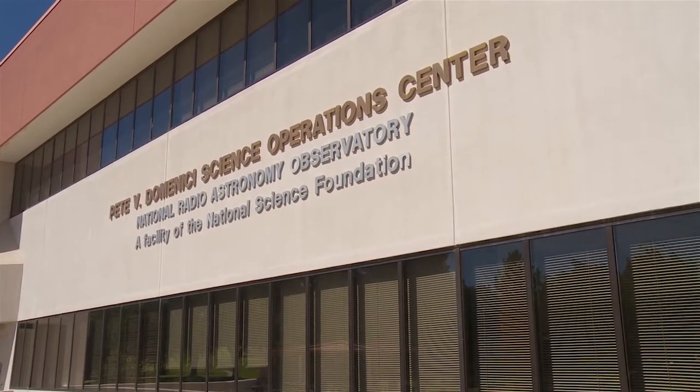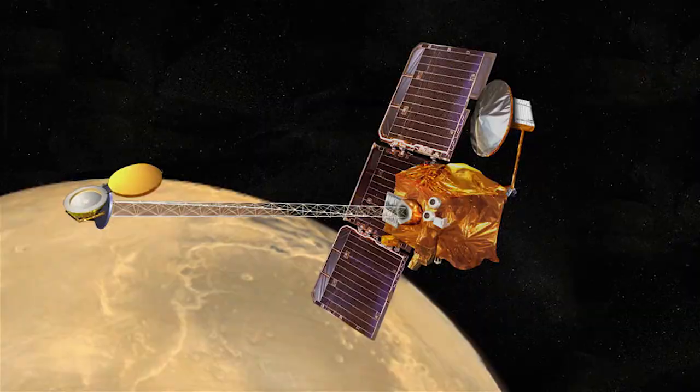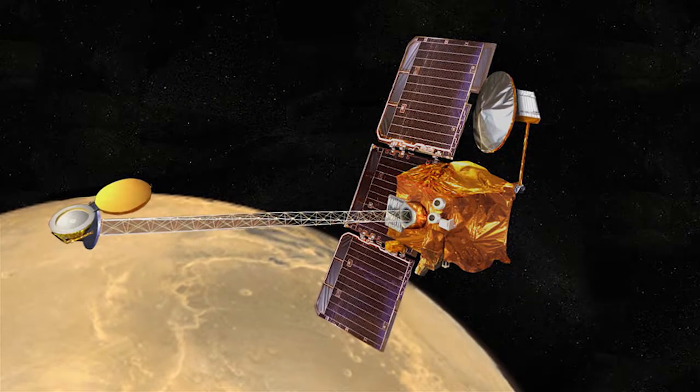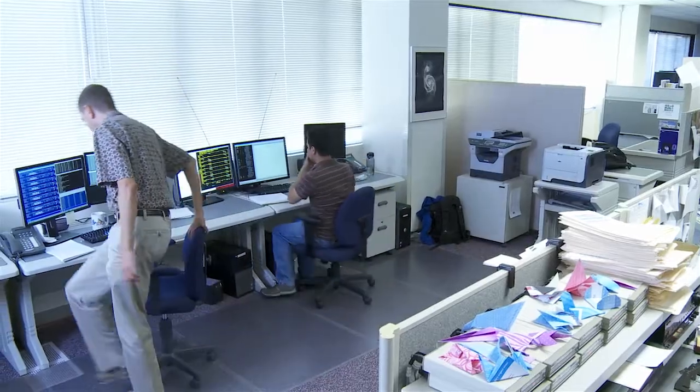My name is Walter Briskin. I work for the National Radio Astronomy Observatory. Today we're doing an experiment using the Very Long Baseline Array to observe the Mars Odyssey Orbiter. I'm working with Walter Max Morbeck, one of my colleagues at NRAO.